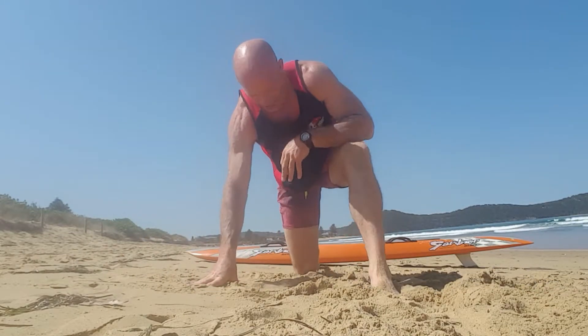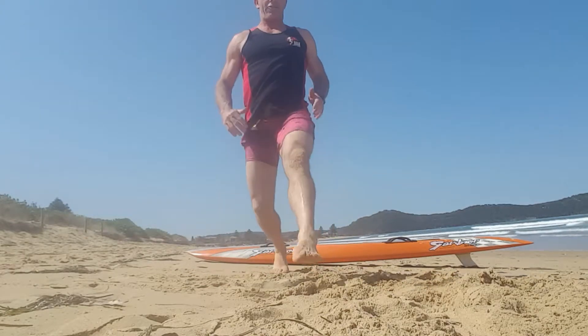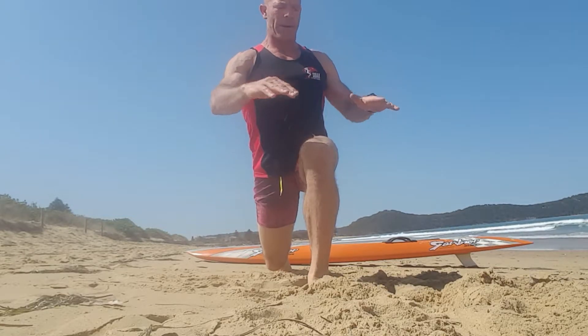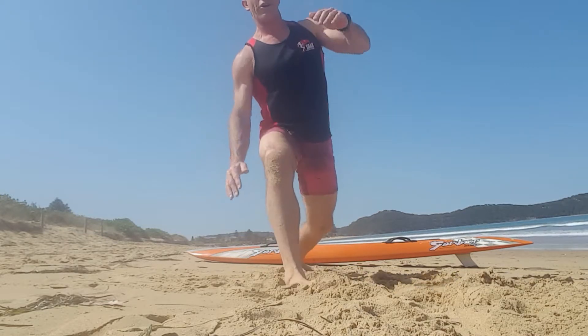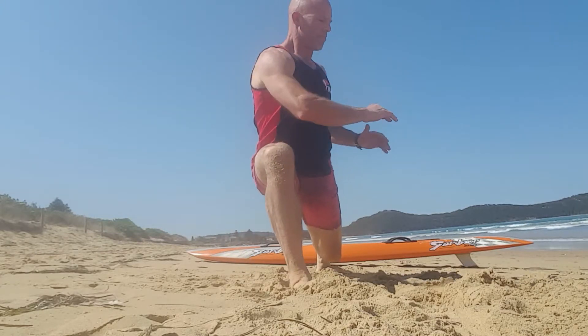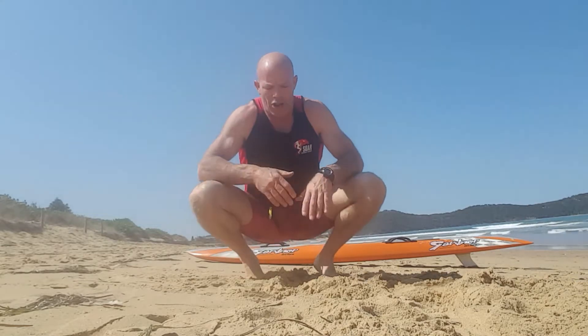From there, just lunging forward, drop down, keep the back knee off the ground. You have to balance, rotate one way, rotate the other, step back. Other leg forward and rotate over the front leg both ways. Stepping back, just repeat that five times either leg.